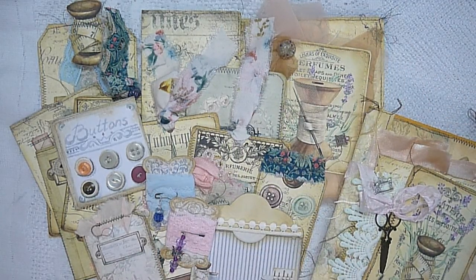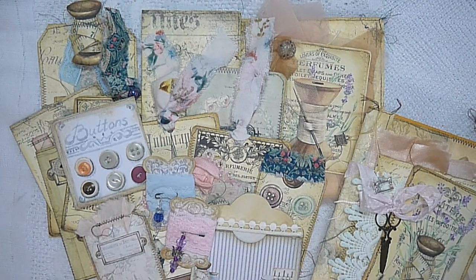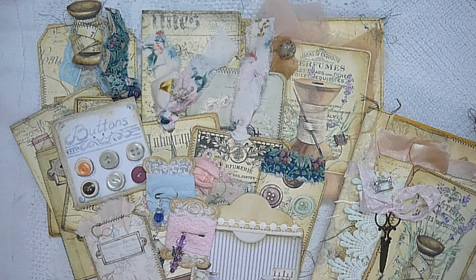Thank you so much for joining me today. I had some requests from the ladies at the My Porch Prints Facebook group to do a flip through, so thank you to the very beautiful ladies over there who left such lovely comments. I hope you've enjoyed the flip through — this kit is so easy to work with, it's a very inspirational kit just on its own. For those of you who have mentioned you've purchased the kit and want to make something, just go with it — it's really, really pretty. Thank you so much for joining me, and I will see you all in the next video. Thank you, bye bye.